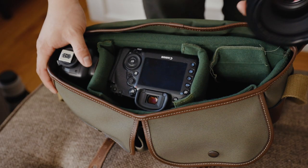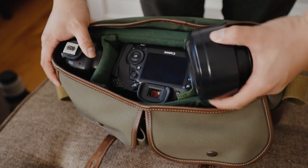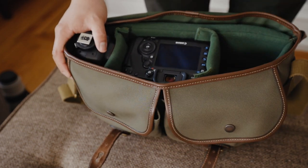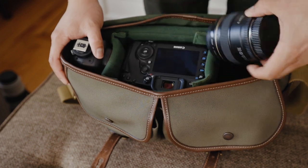Now, instead of the 70-200, if you had two smaller lenses you could stack them on top of each other. There is a Velcro divider so you can actually fit two other lenses instead of the 70-200 in this bag.